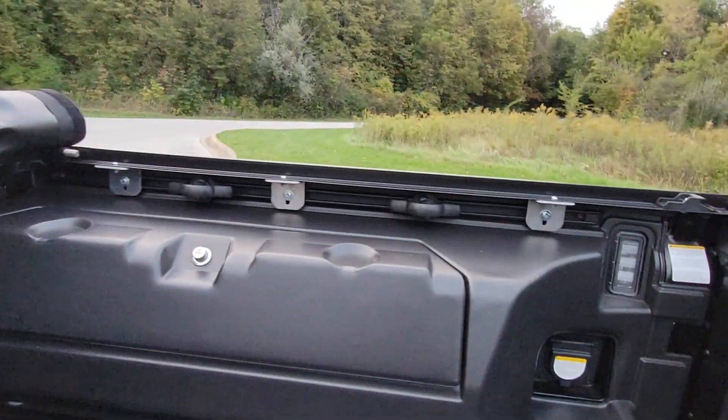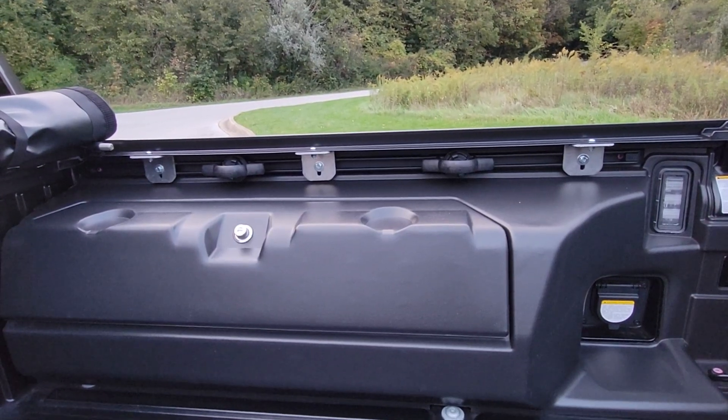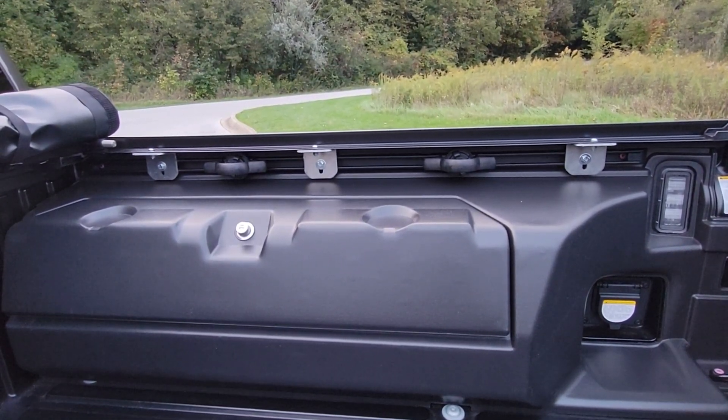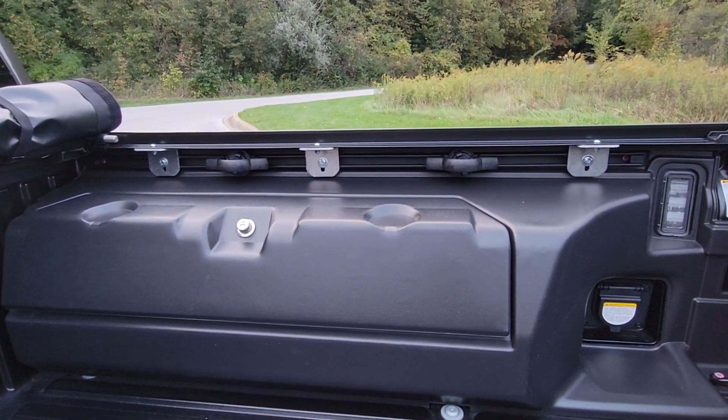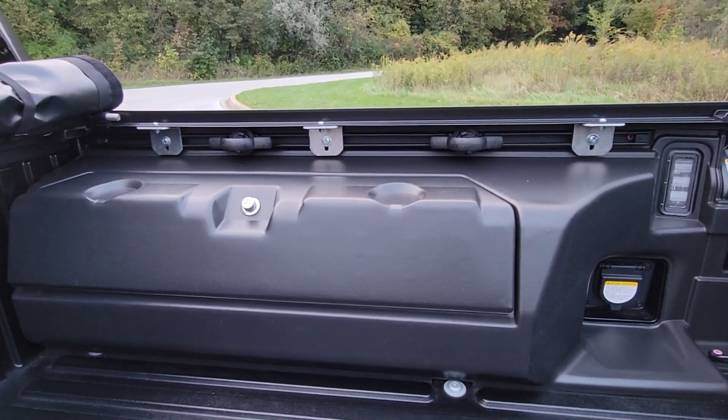The brackets — which I was concerned about because in other videos I've seen longer brackets than these ones, and I thought I would have a problem or might have to cut and modify them — these things came from the factory and fit right over the toolboxes. It's like a perfect fit.